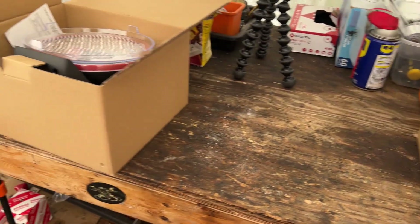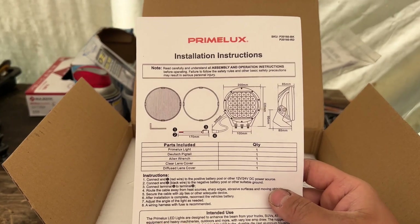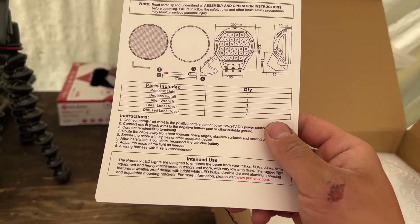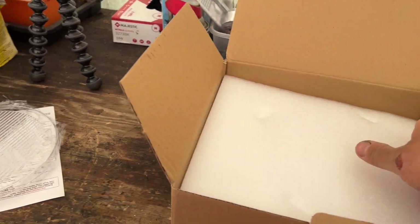Let me go ahead and show you what it looks like once it's freshly unboxed. Here's what these look like — come in a little nice box, fully packaged already. Made in China, Prime Lux, 8 inch. I love the quality already — the quality just feels good. So here's the instruction — it has all the specs, parts, how to connect it. Wiring these lights is pretty simple. It has a positive and negative, and that's pretty much it.